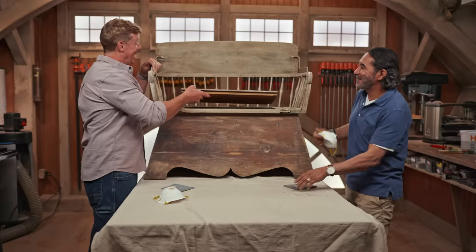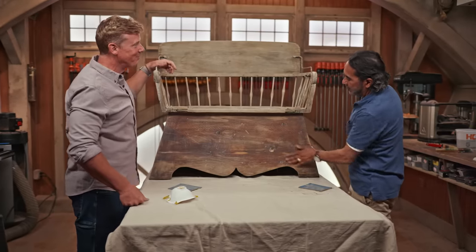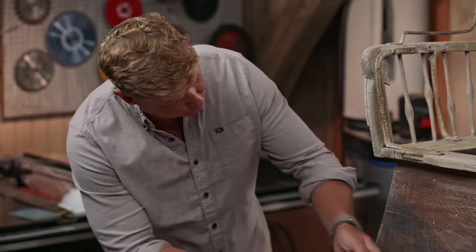I don't know why they call it painting — they should call it sanding. Well, remember one thing: it's preparation. 85% is prep. I know, I'm aware. So how do you want to clean this up? Now we're going to vacuum up all this dust.